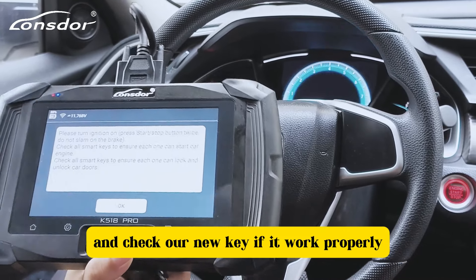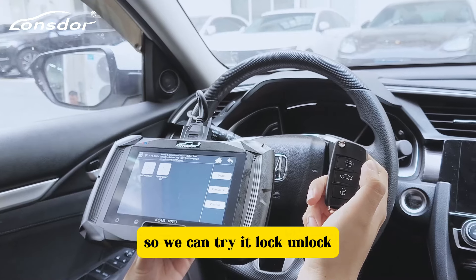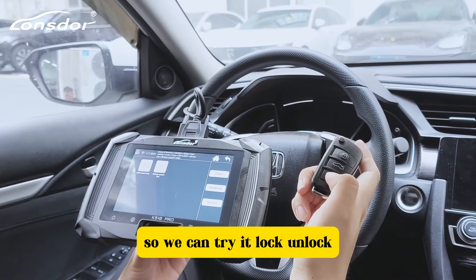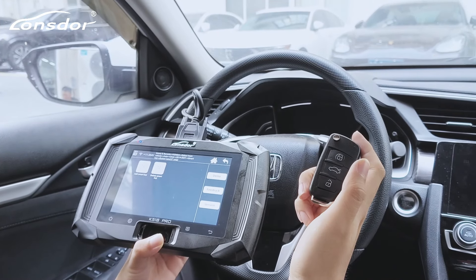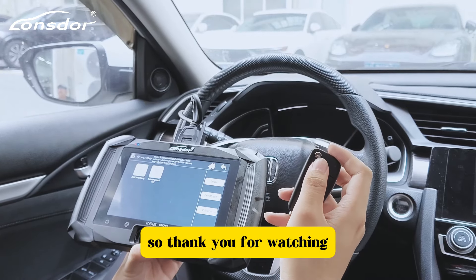Check if our new keys work properly — we can try lock and unlock. It works! Thank you for watching, see you next time.